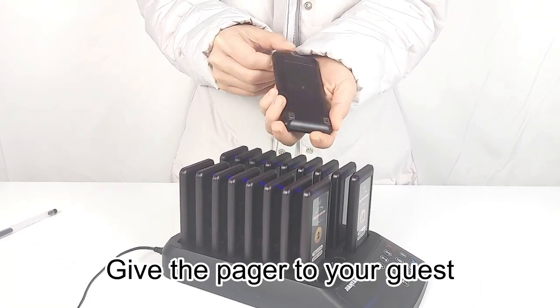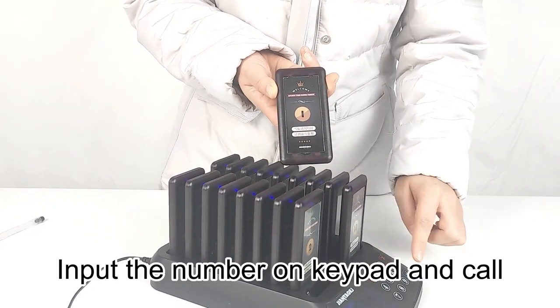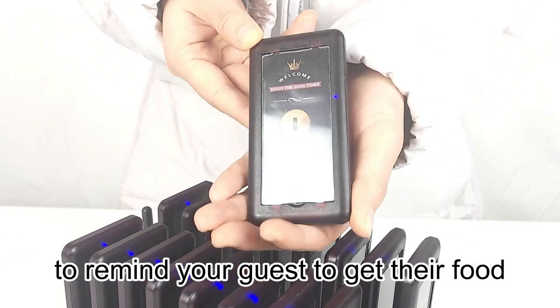Give the pager to your guest, and when food is ready, input the number on the keypad and call. The pager will flash, ring, and vibrate to remind your guest to get their food.